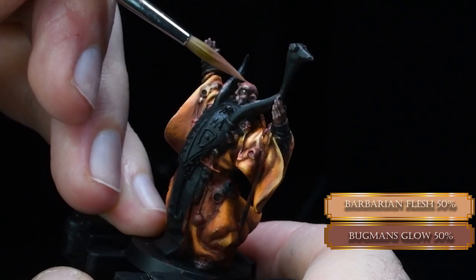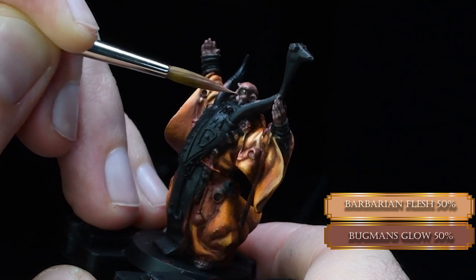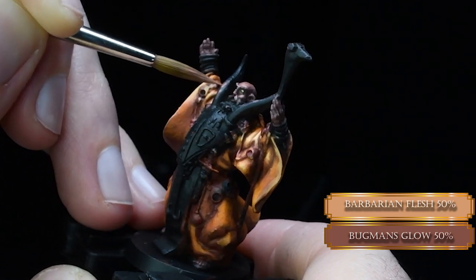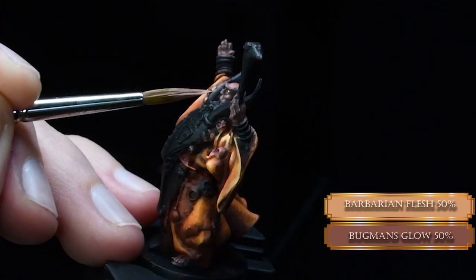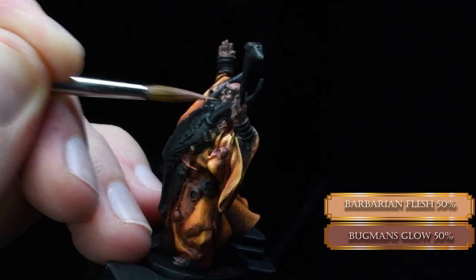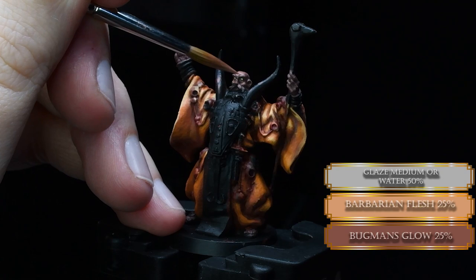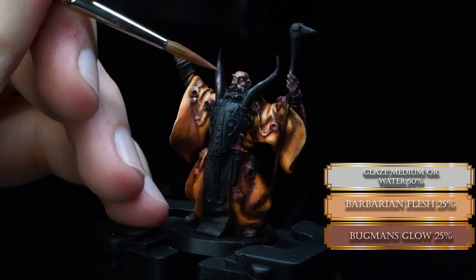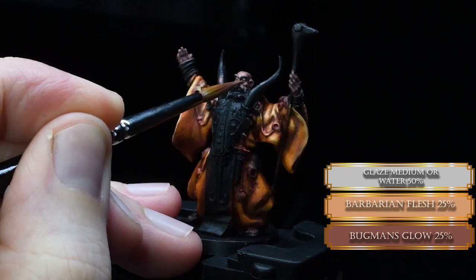Next, we reduce the highlighted part with a mixture of Bugman's Glow and Barbarian Flesh. Try to create a smaller area within the Bugman's Glow area — picking out parts that are closer to the eyes to draw some attention there. Make sure your brush tip is as pointy as can be and the paint consistency is dense enough. We're going to smooth it out with some glaze medium. Two or three layers is more than enough with the right consistency.